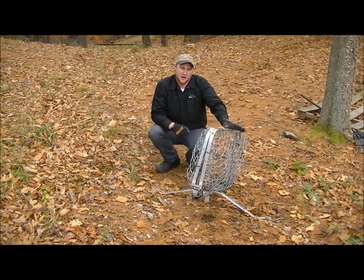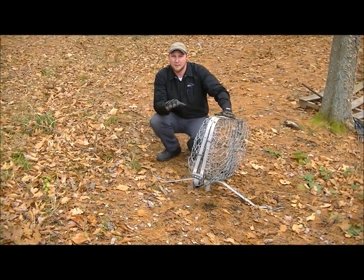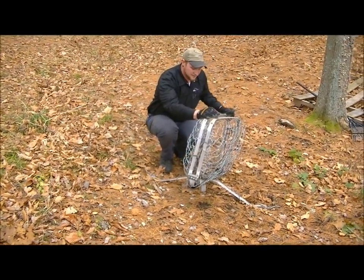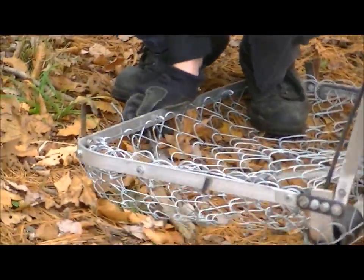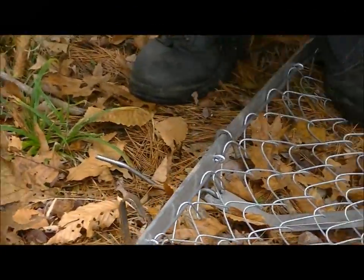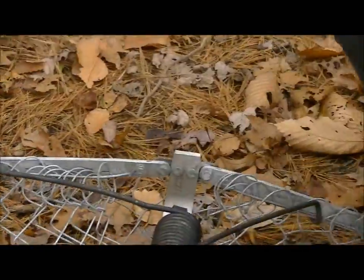This is Chris. We're just going to describe how to set this Bailey trap here for beavers. First thing you want to do for safety is make sure you have a nice pair of gloves. You never know what's going to happen with this trap — they do spring up really hard. What we're going to do is start with our set. We're going to pull this open. When you step on it, you always want to set these safeties to make sure this thing isn't going to spring back up. I always like to stand on the trap and use your weight rather than trying to hold it down.